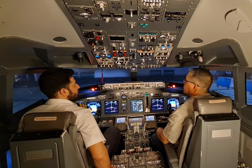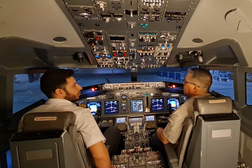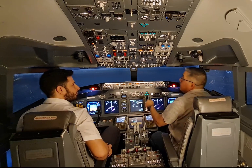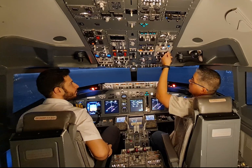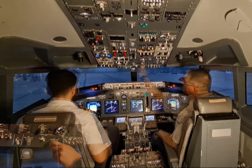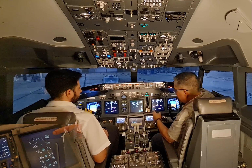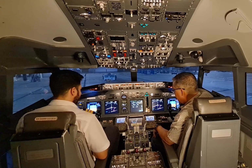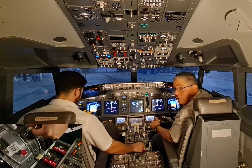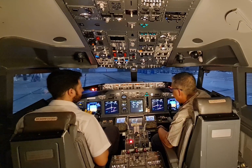Cockpit to ground, clear to start engine number two. Clear to start engines — 2 then 1 in sequence. Starting number two engine. To start the engines we will select the engine parameters, select the packs off, and then start engine number two. We start timing and we can see the increase in N2. Once it reaches 25% N2, Molham will move the engine start lever to idle. We have to make sure we have N1 rotation before starting the engine. Let's start engine number one.